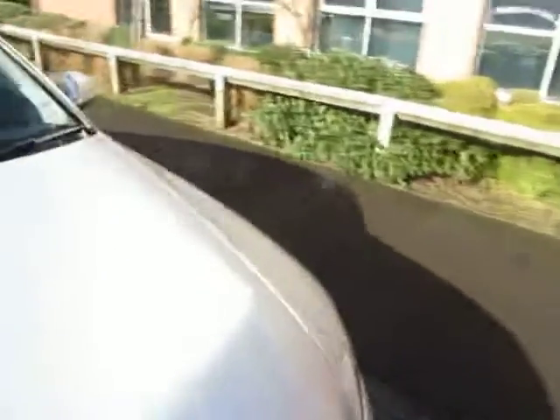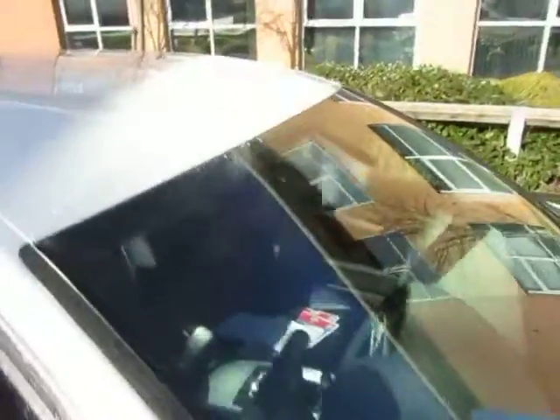The bonnet — that's all in good order. And the windscreen — that's fine, no problem. Let me just double check that bonnet — yeah, it's fine, no problem. The roof's ok, that's all in good order.